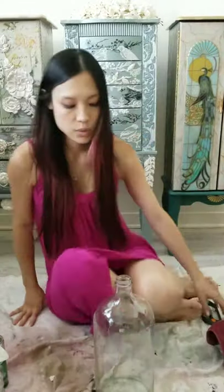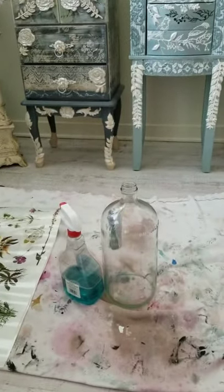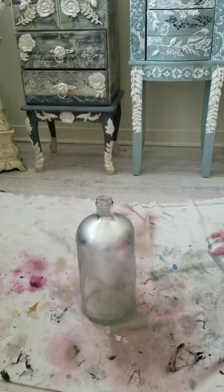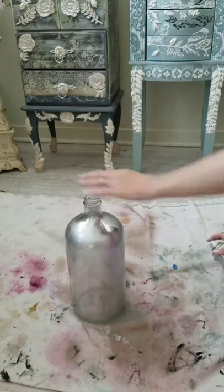I'm going to tilt it a bit more and then take this and use my spray - go ahead and spray it on the outside.